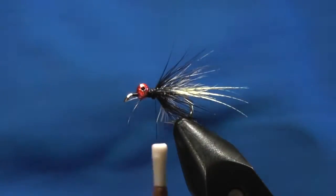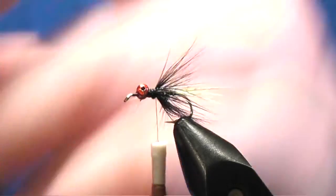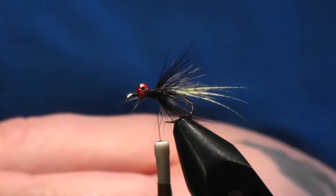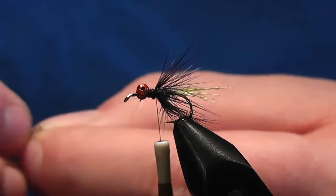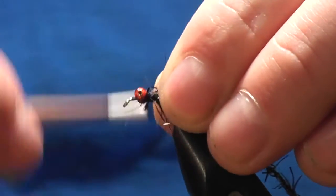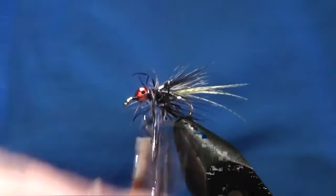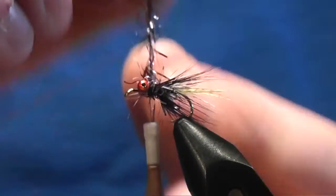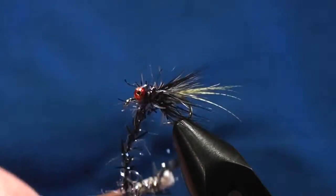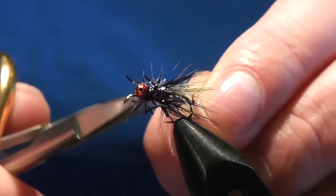Next up we want to take a bit of straggle fritz - this is a beautiful blue, purpley, black color. I got this from William Rowlands from the Strike Fly Fishing Club - check that Strike Fly Fishing Club out on Facebook, a few good lads there: William Rowlands, Davey Williamson, and Sunkerman. Sort of two mils back, maybe four to five turns of straggle fritz. Catch that in with a loose turn and a couple of tighter turns - that way you know it's definitely in and your fly will last much longer.